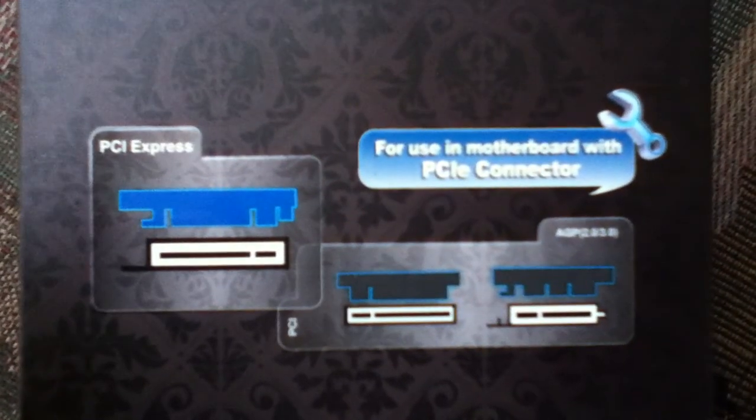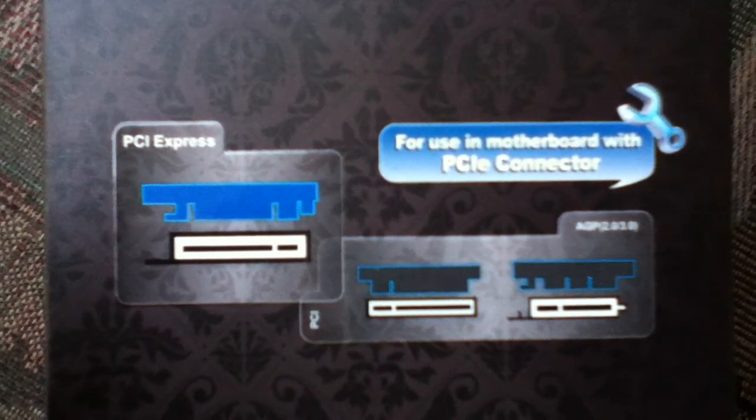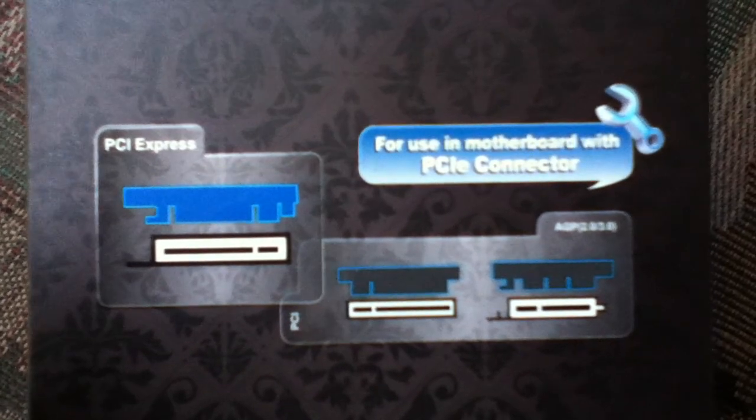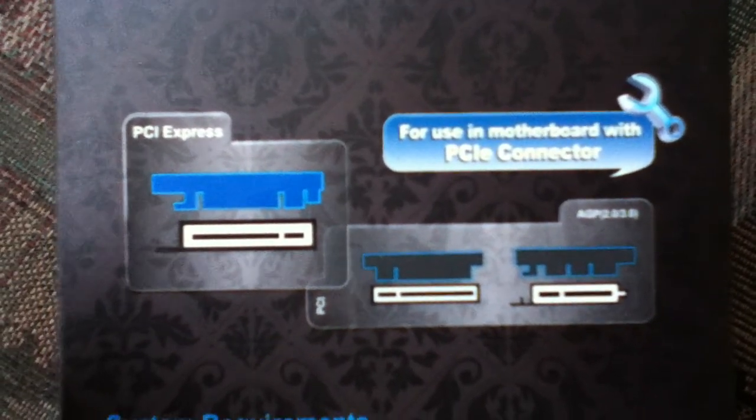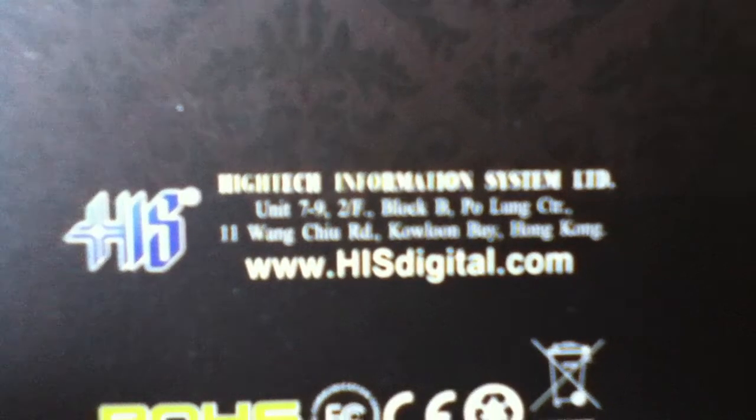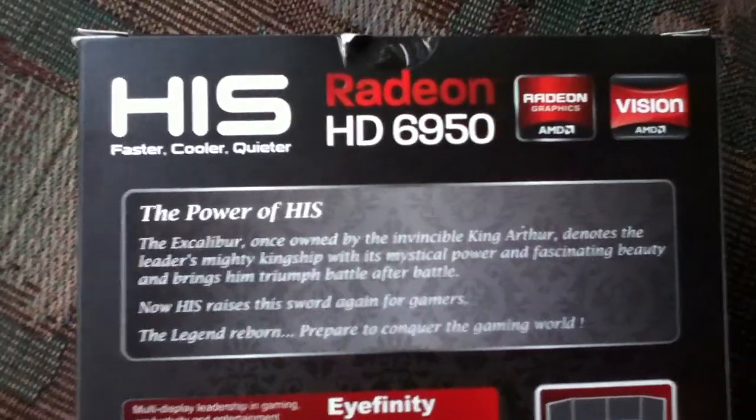The box is showing a little diagram of PCIe versus different types of PCI — x1, x4, and x16 — showing the differences. Down here it shows the HIS website. This is my first time trying HIS.